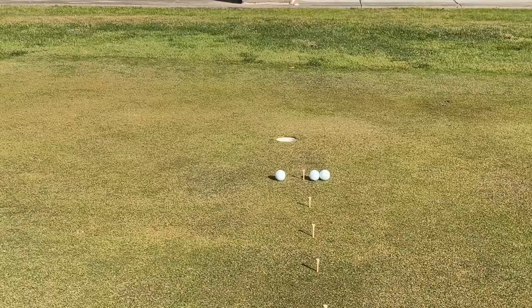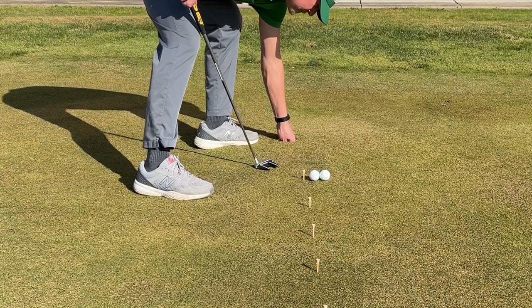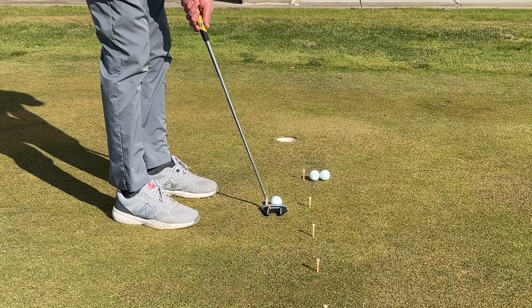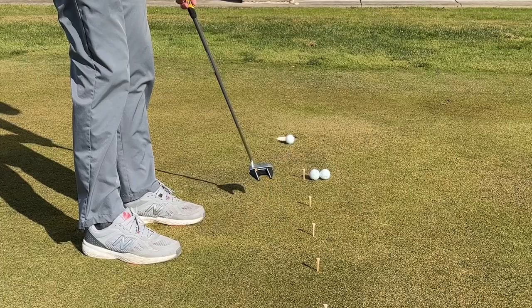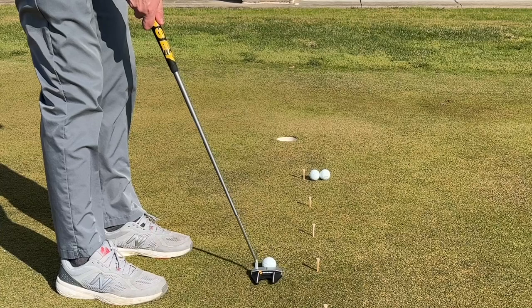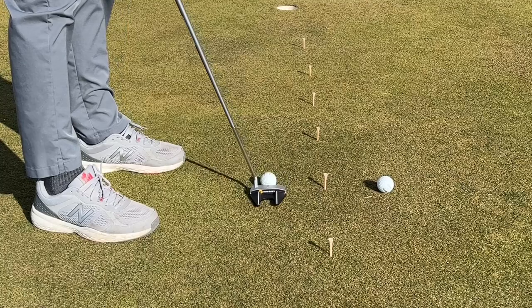You start with the first tee and you have three chances to make each putt from each tee. Once you make it, you move on to the next one. If you miss a putt, you have two more chances from that tee marker. But if you miss all three, then you need to start over. This drill is great because you'll be making a lot of short putts, and the farther you get from the hole, the more pressure you put on yourself — pressure that will emulate what you'll face in competition on the real course.